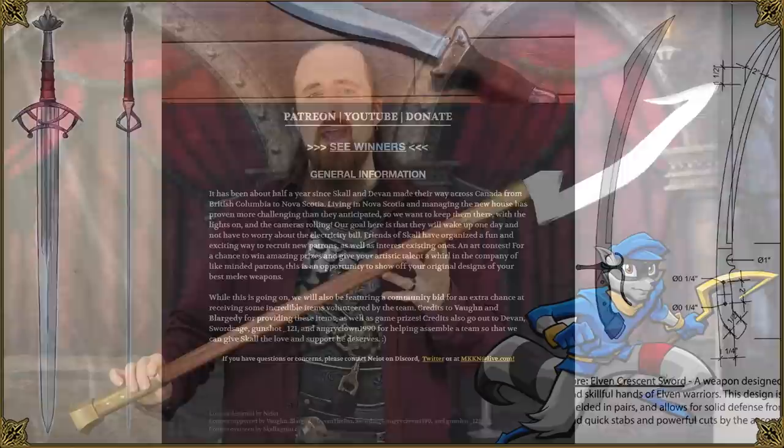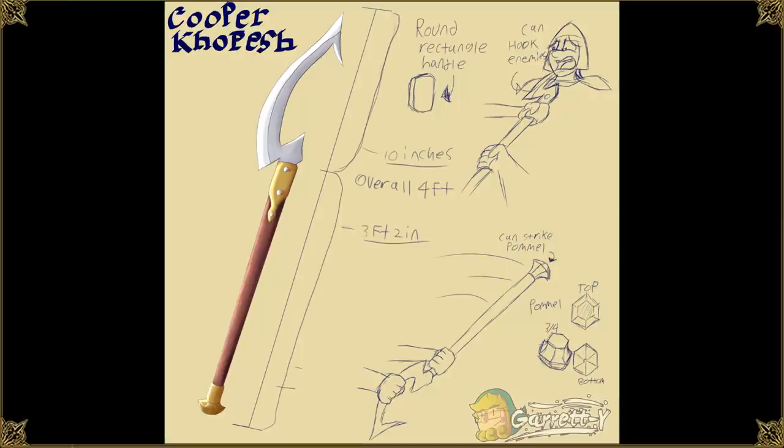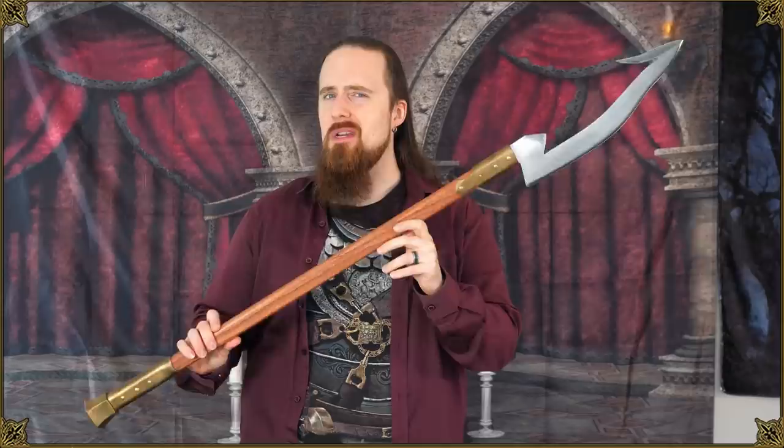This is the winner of a weapon design contest in 2020, and it's based on a Kopech-like weapon from the Sly Cooper series. It was made by bladesmith Quinn Waterfield, and the tiebreaker was that this was one of the designs he was particularly interested in making. There were so many really good designs it was hard to pick a first place winner.